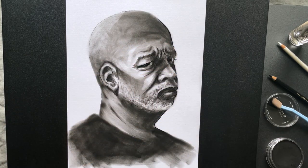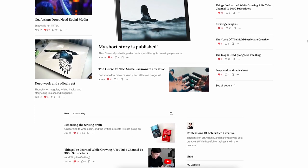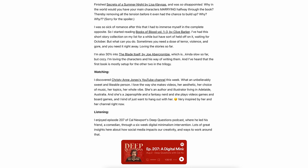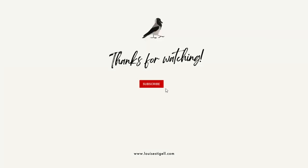If you want more charcoal tips and portrait tutorials, make sure you subscribe to this channel, and also check out my other charcoal videos linked in the description. Subscribe to my weekly newsletter where I talk about what I'm learning and working on, inspiration, and resources I've found. All the links are down below. Thank you so much for watching, and I'll see you in another one.